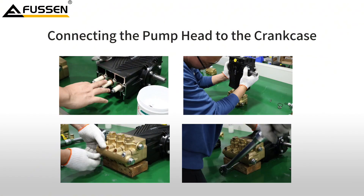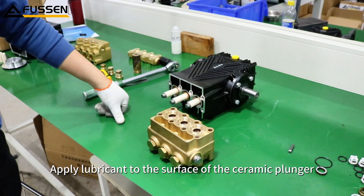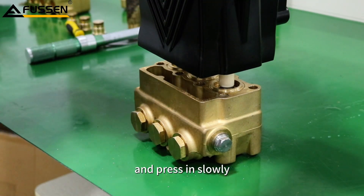Connecting the pump head to the crankcase. Apply lubricant to the surface of the ceramic plunger. Align the pump head — sealed side up — with the crankcase plunger, ensuring level alignment, and press in slowly.